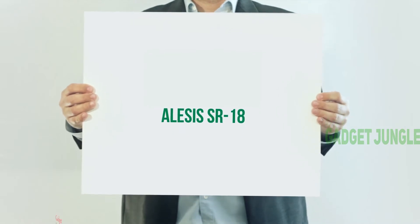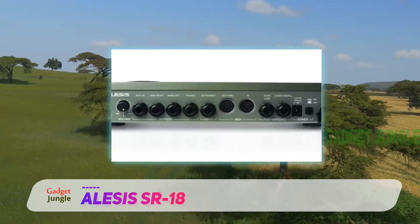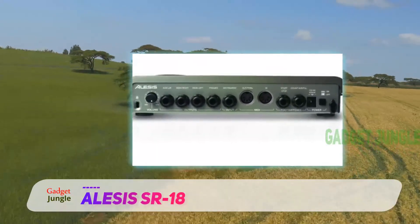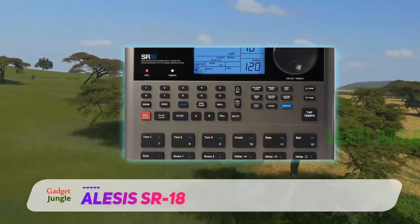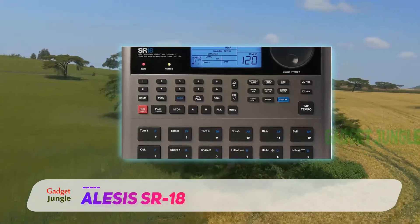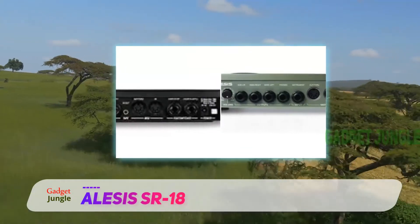Alesis SR18. This drum machine has been designed by Alesis keeping in view the demands of the next generation sound wizards. The foundation of the SR18 HD multi-sampled electronic drum machine is the success of the SR16. But as usual, an advanced model always has that extra tint, and so does the SR18.